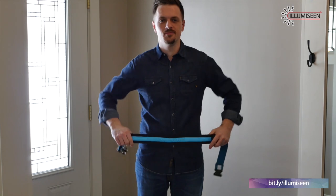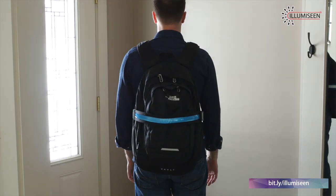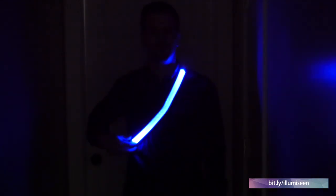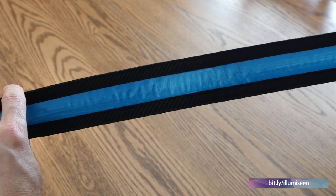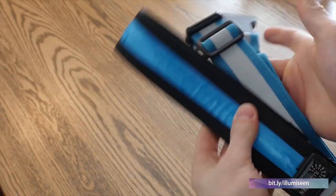It fits kids or large adults comfortably and you can wear it around your waist, diagonally, or even wrap the belt around your backpack. This amazing LED belt has two modes — flashing and solid light — and its combination of LEDs and reflective material make it the perfect reflective belt for any outdoor activity in the dark.